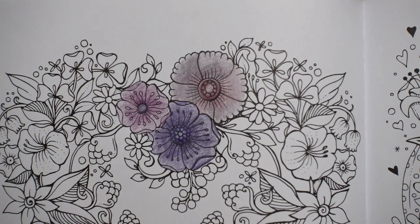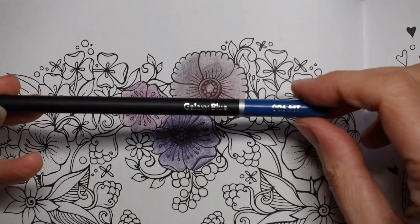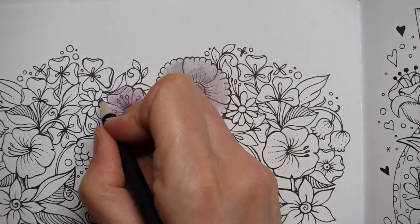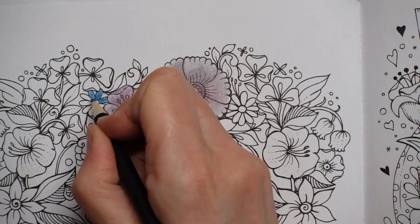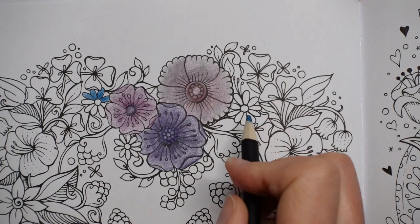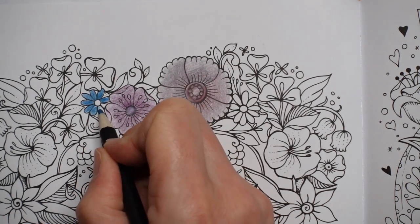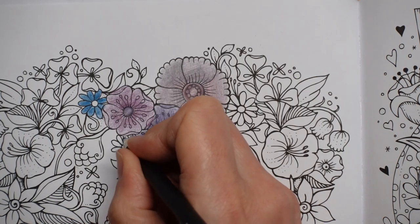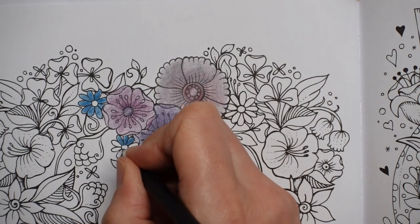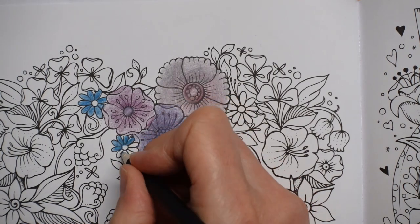I'm wondering whether to keep to the pinks and purples or whether to do them blue. Shall we do them blue? Yeah — Galaxy blue, it's rather nice! Now I think I'm going to do all of these because I'm not sure that they're symmetrical. And this one down here the same. Now I'm always wondering what this is — I'm giving that a bit of thought. Is it a bud? Is it a seed pod?